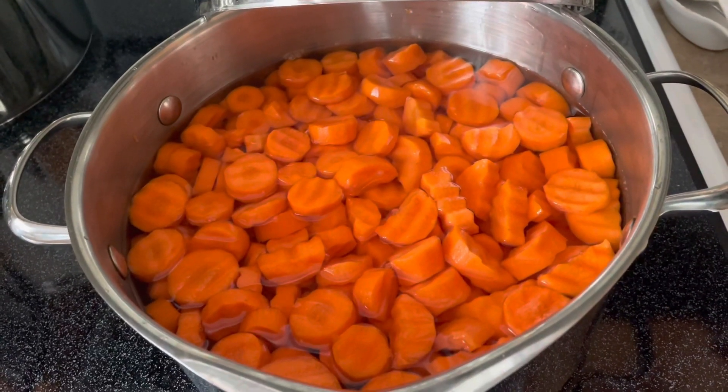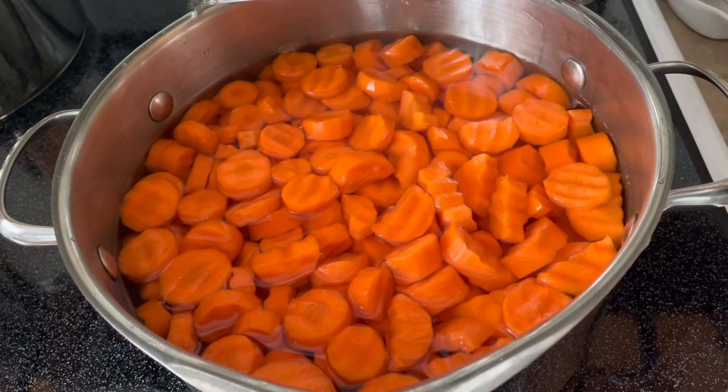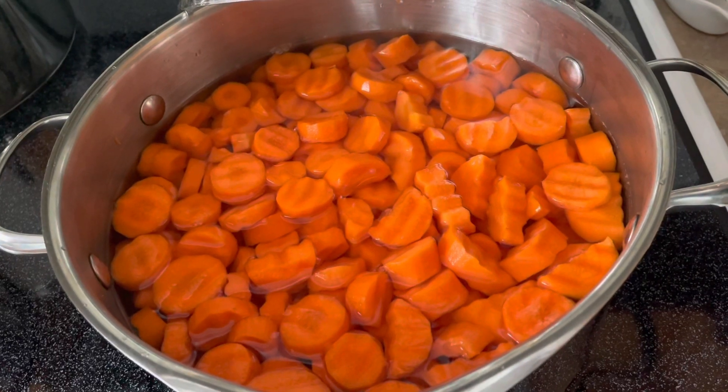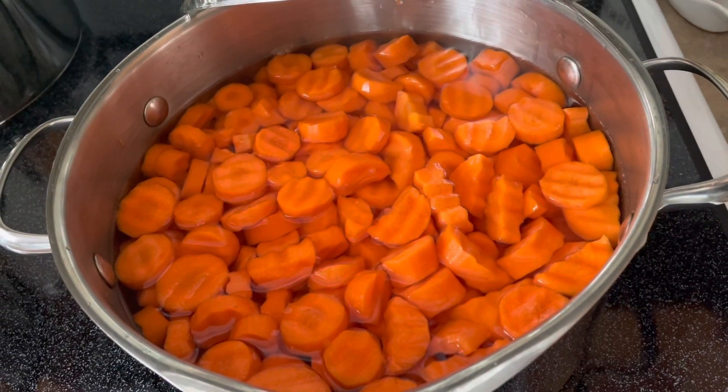Hello, Mara Collins, 1966 here, and today we are going to be making some marinated carrots. So if that's something that you're interested in, why don't you stick around and I'll show you how I do it.